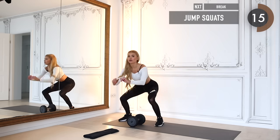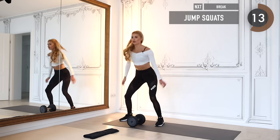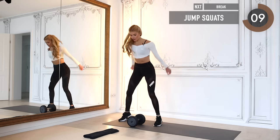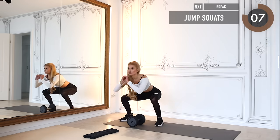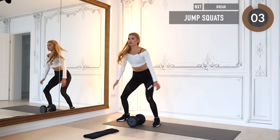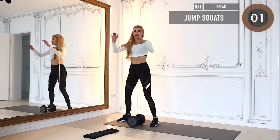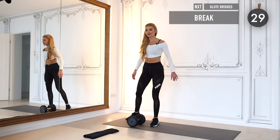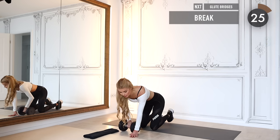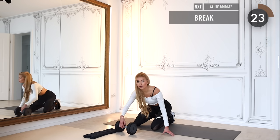Halfway through — don't quit now! Ten more seconds to go, squat down low and jump upwards. Next one is going to be down on the floor with glute focus only.